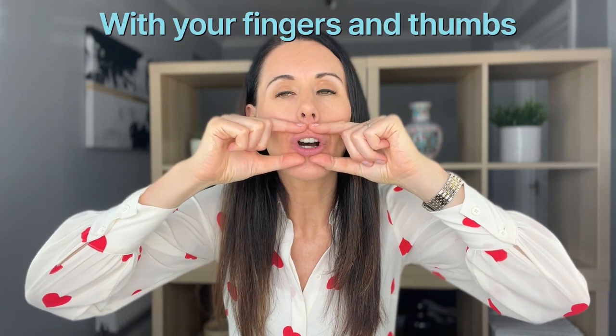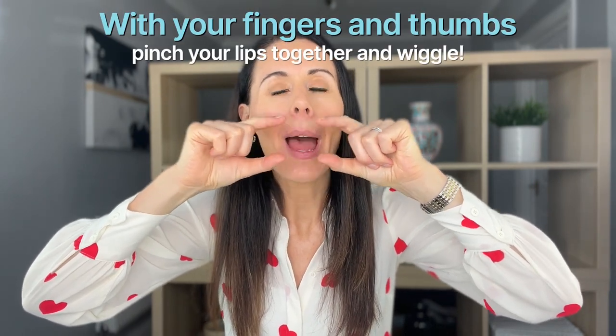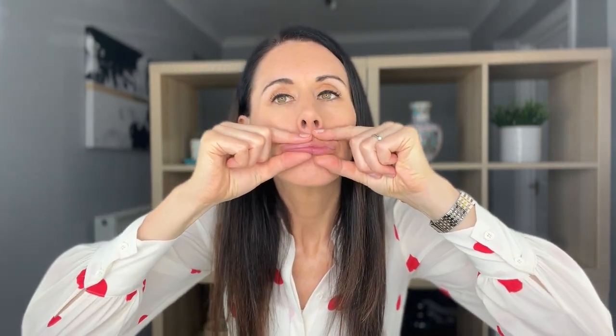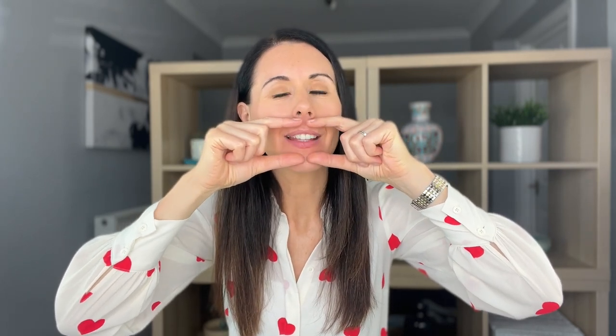Just do a couple more of those. Now we're going to go a little bit deeper — we're going to hold the lips, grab hold of that orbicularis oris muscle around the mouth, and we're going to do a little wiggle. It makes you look a little bit like a duck. Don't worry if you laugh with these techniques. Really waking up the muscle as we do this. You can move a little bit further out as well.